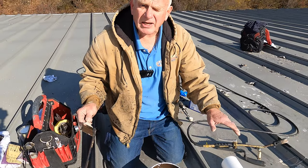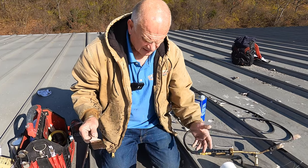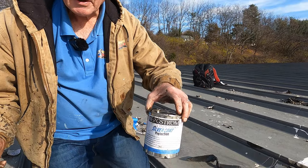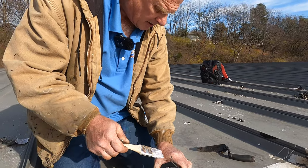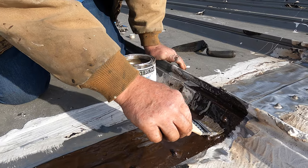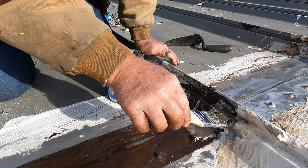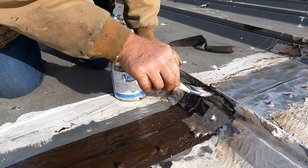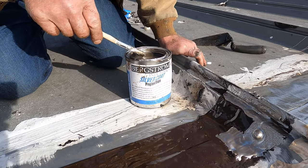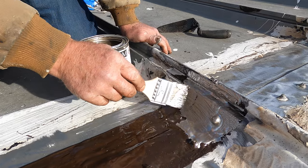In about half an hour I'll do a silver coating over that to protect it against ultraviolets. After half an hour, I add the silver coating to protect the Turbo Poly Seal from ultraviolets. That will extend this to 20 years of life easily. If you don't do it, maybe eight or ten years — depends on where you are in the country.